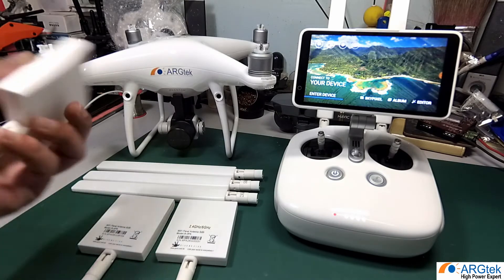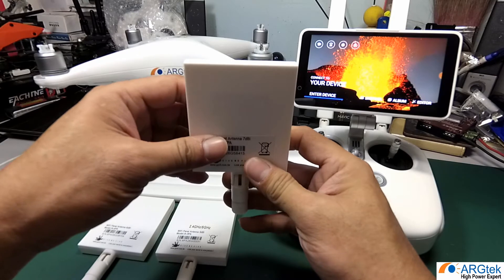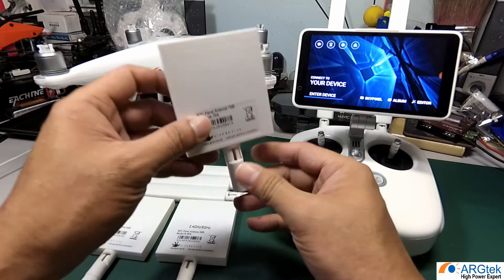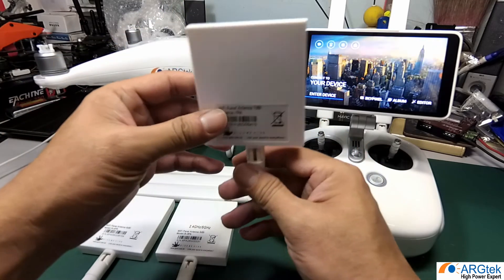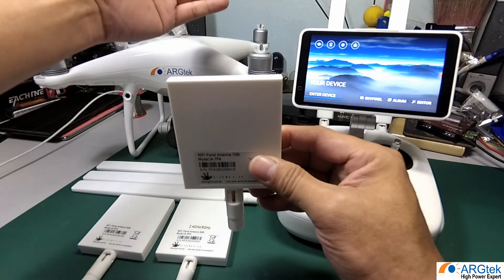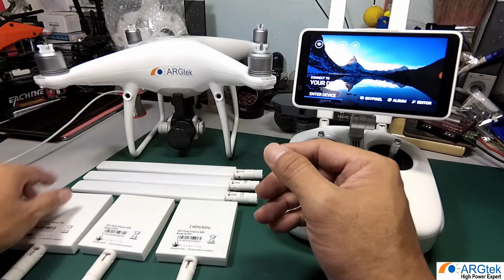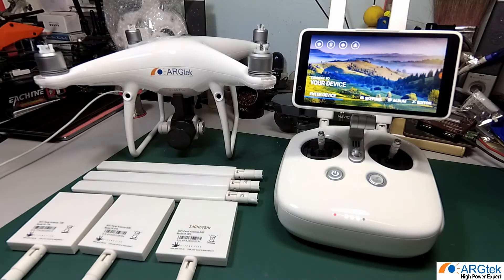First, let's talk about the panel antenna. Usually a pilot needs to fly the aircraft a long distance or test the flight range, so they may need to use this panel antenna. However, the panel antenna is very directional — during your flight your antenna must always be pointing toward your aircraft, and you may need to adjust the angle during your flight to get the best range.